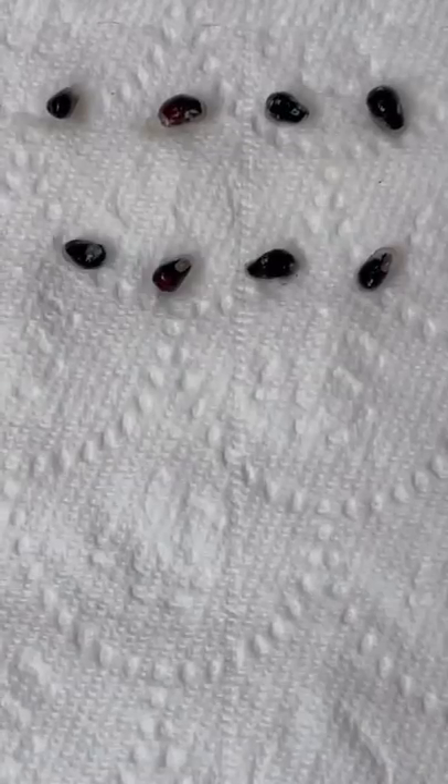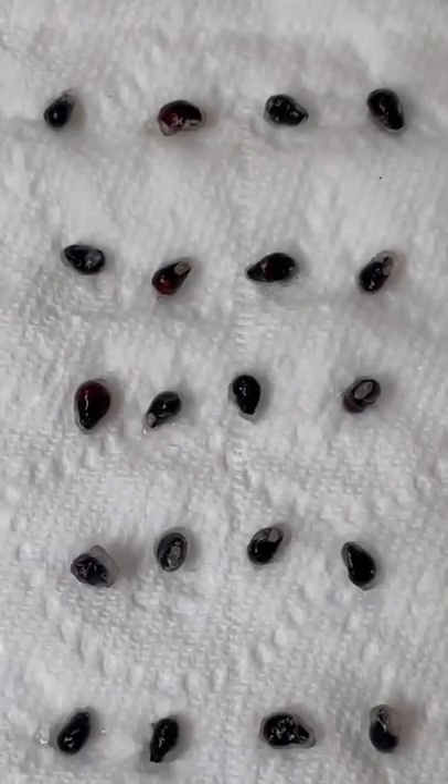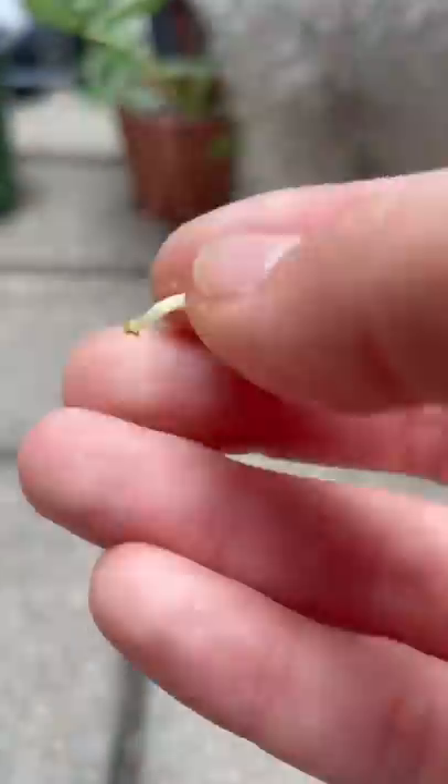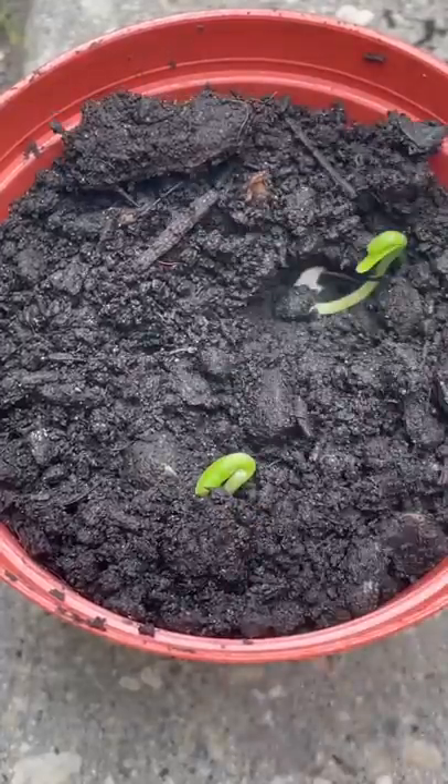But either way, they all have seeds that you can grow into a plant, and since yellow tastes the best, we're gonna grow it. We removed the seeds and got them on a damp piece of paper towel until they grew, and then we planted them in soil.